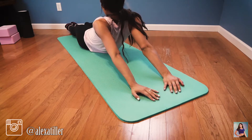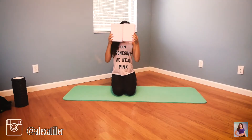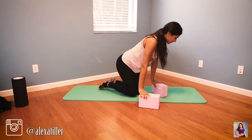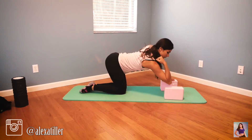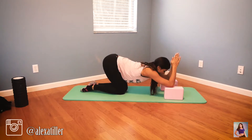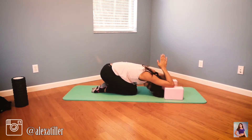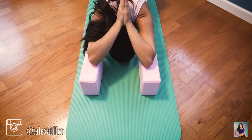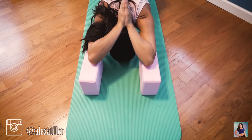Now we're going to use foam yoga blocks. If you don't have yoga blocks, you can use anything about the same height. Place your elbows on the yoga blocks and drop your head down in the middle. Make sure your arms are pressing together and you can go down to touch your shoulder blades, then back up.